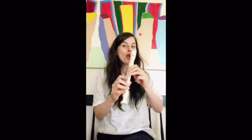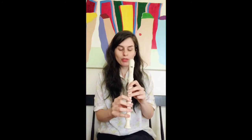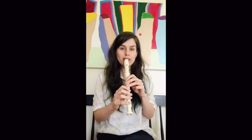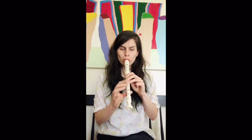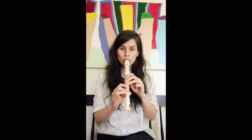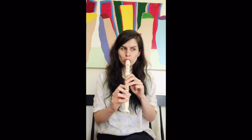Awesome. Our favorite part — playing! Nice and slow still. Start on our do with all fingers down. One and two and, ready and play.